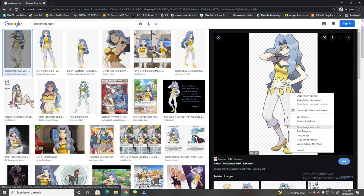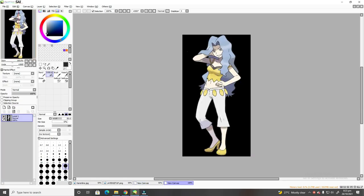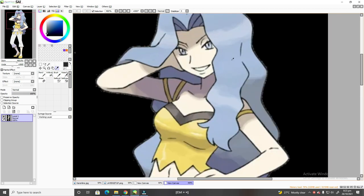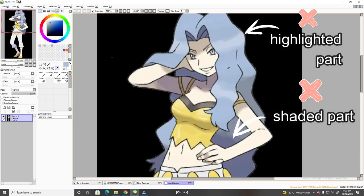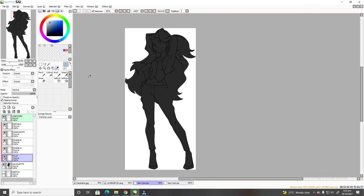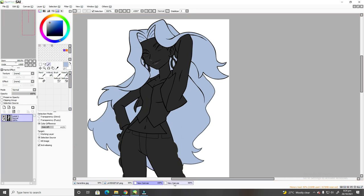Just copy the image, go back to Paint Tool SAI, click the File dropdown menu, and choose Create from Clipboard. This will automatically open the image you copied from Google to a new canvas. From here, you can simply color pick your hair and skin, but don't color pick parts where there's shading or a highlight — just click the part where you think is the base color. You can manually color it or use the Magic Wand plus Ctrl+F combination to fill in the parts quickly.